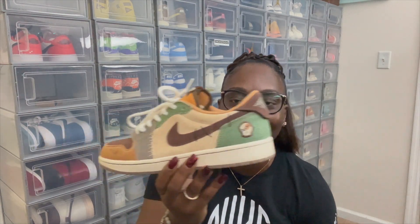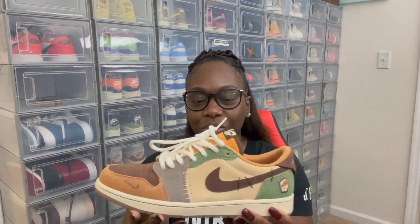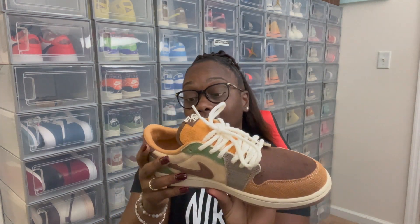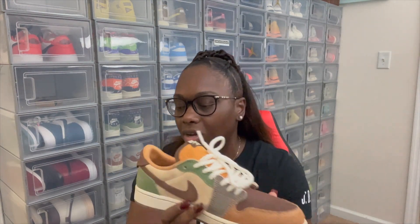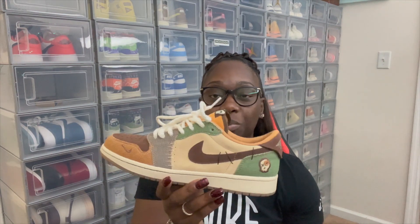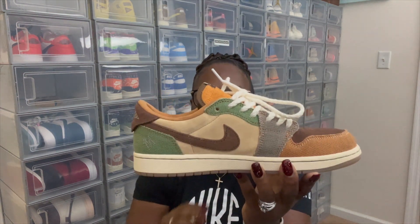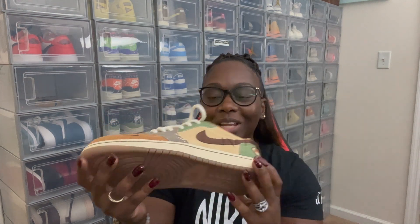Zion did his thing on these with Jordan Brand. All different materials — you got your leathers, your suede, and material that actually looked like a vinyl type material. Overall there were so many different clean materials going on with these. These rope laces — they did come with an extra pair of gray laces. Overall this shoe was just so clean. I can't say it was a sleeper because a lot of people went for them, but I think they were actually very limited. These have to be the number one Jordan One Low of the year — the Zion Voodoo.